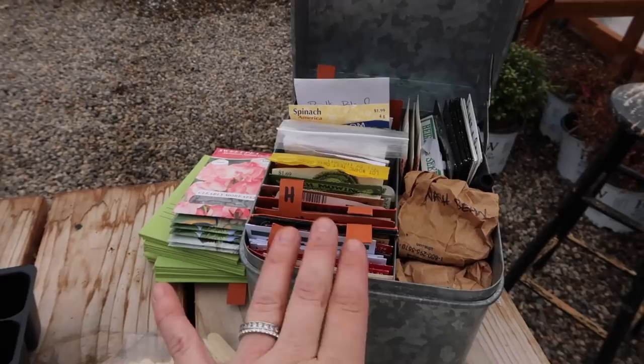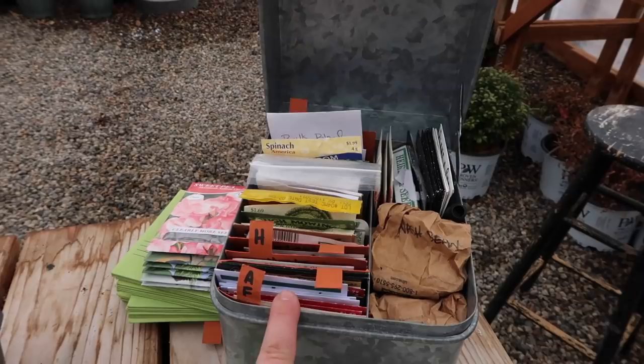I've got my seeds right here. I shared with you guys in another video how I'm storing my seeds, as well as a list of everything I'm planning on planting this year and a schedule on when I'm going to be planting. We'll link that video down below.